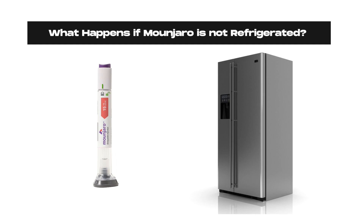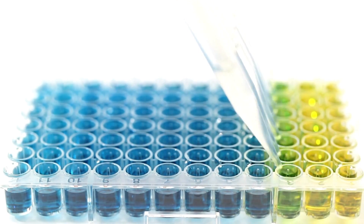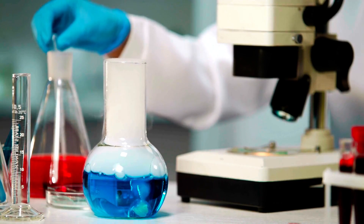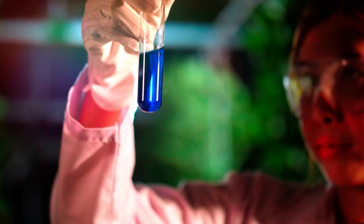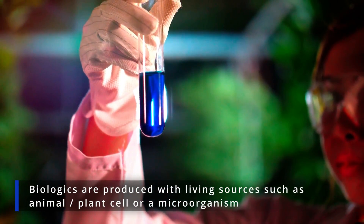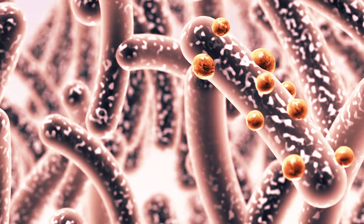The active ingredient in Monjaro, tirzepatide, is a biologic. Biologics — also known as biological drugs or biopharmaceuticals — are at the cutting edge of biomedical research and show incredible results in treating numerous health conditions. But they are also extremely fragile because they are produced with living sources such as animal or plant cells or microorganisms. As such, they are often unstable and can quickly degrade when exposed to heat and light.